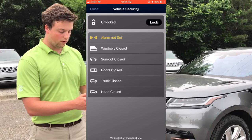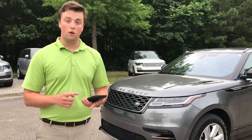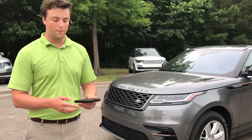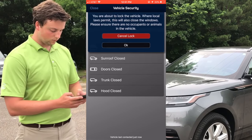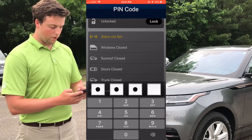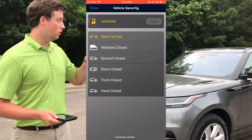So what we're going to do is give it a push. Once you have your account set up, you're going to create a four-digit pin number. Anytime you want to lock, unlock, or start the engine, you've got to type in these four numbers. So we're going to go in here and lock the car, and type in our pin number.